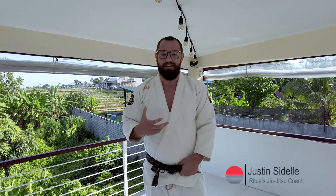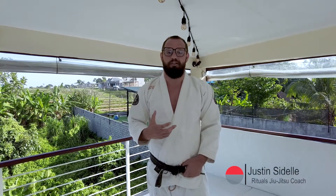Hey everyone, we're back for another week of jiu-jitsu techniques. This time we're going to be focusing on some attacks from open guard and transitioning into some submissions from there. If you like what you see, make sure to like and subscribe, and now go train!